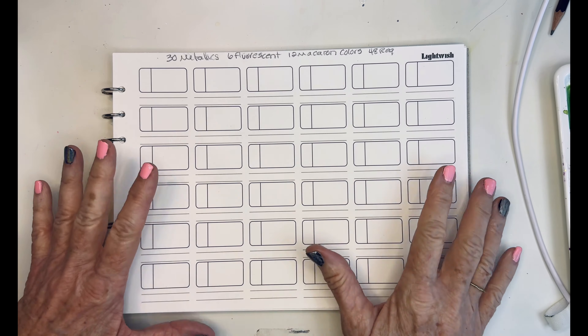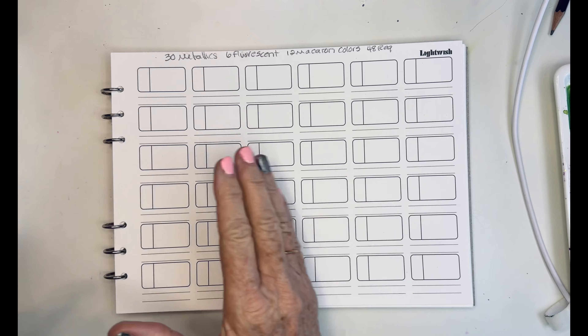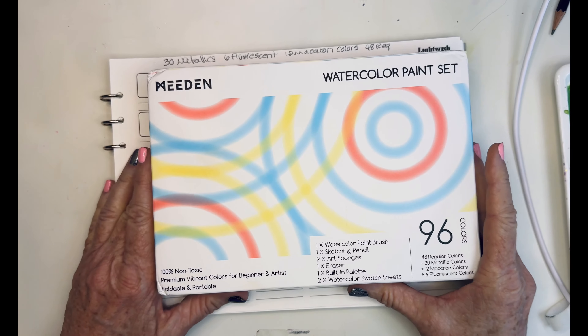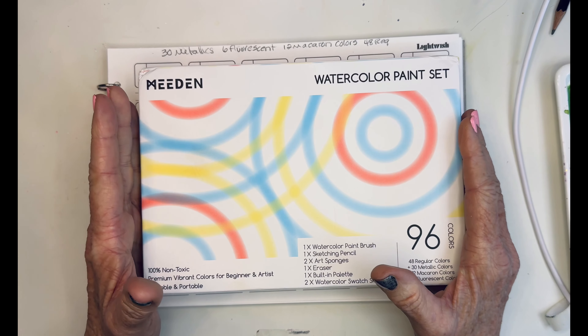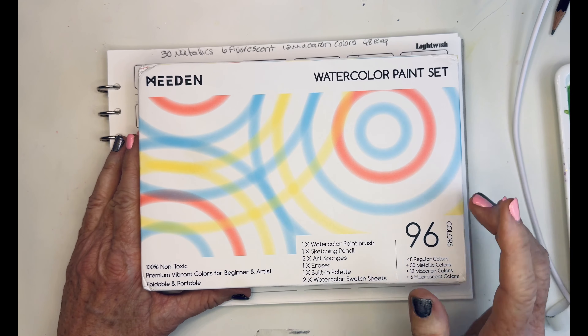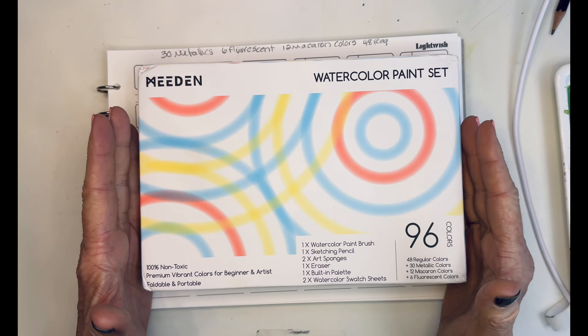Hello, beautiful artists. I have something kind of interesting to share with you today. Meaden contacted me and asked if I would take a look at this watercolor paint set. As you know, I mostly use that Paul Rubens palette, and I thought, sure, I'll play with this. So they sent this to me, and I have to hand it to Meaden.